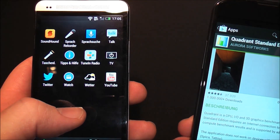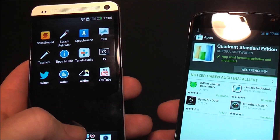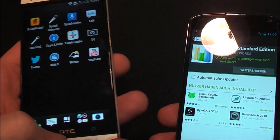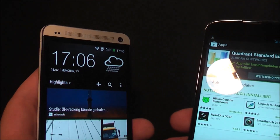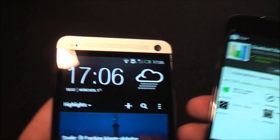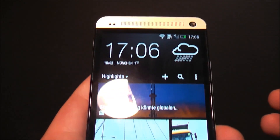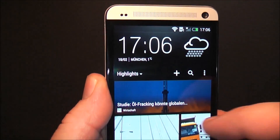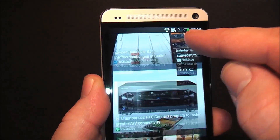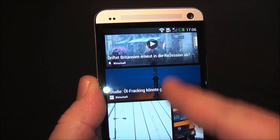Let me just install Quadrant here. Another special thing about the HTC One is its home screen — it's kind of a tiled interface. It looks similar to a live tile interface on Windows Phone, but it really isn't. Basically it's a feed of social content, news, and updates — everything.